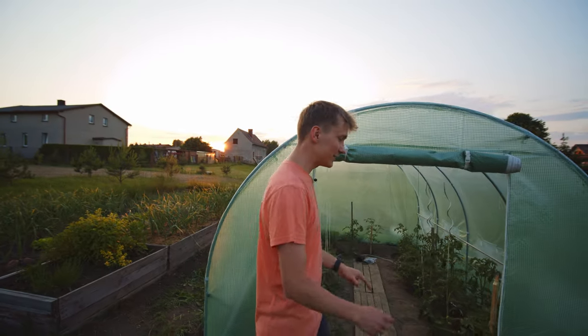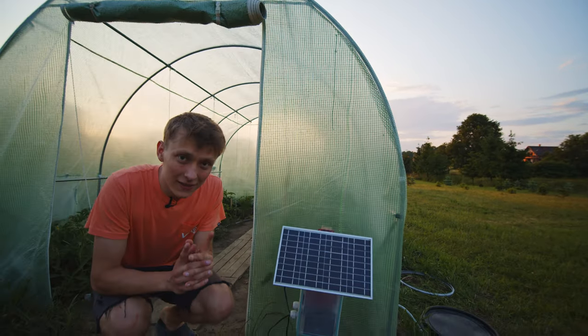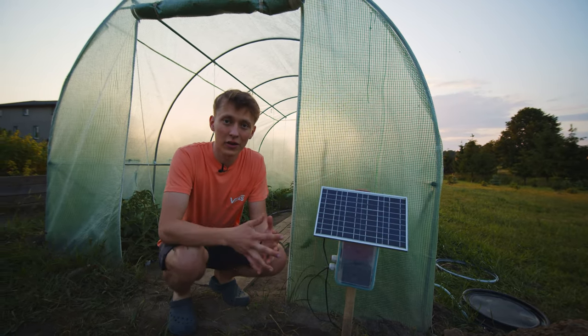In fact I already did that — this system is right here and it is working really, really well. But in this video I will also build a smaller version of this system for a plant indoors, and I will show you how to build it with Arduino MKR.